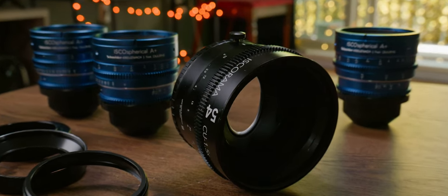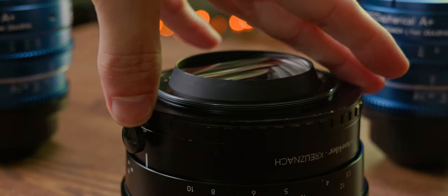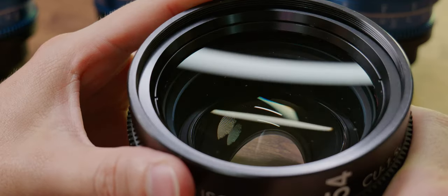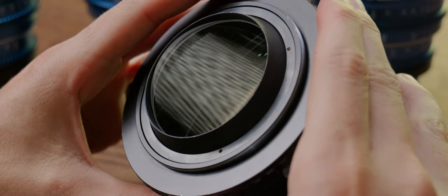The mechanical design is almost identical to the Iskorama 54, except alignment is controlled by a screw that you tighten or loosen versus the button in the original. The glass, though, is brand new, and we have strong coatings that render desirable flares completely invisible.